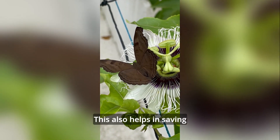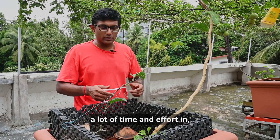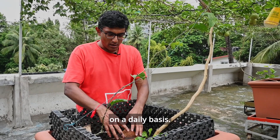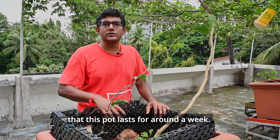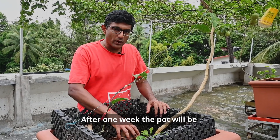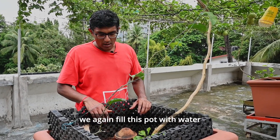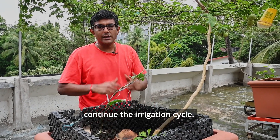This also helps in saving a lot of time and effort in watering these plants on a daily basis. In passion fruit, what we have observed is that this pot lasts for around a week. After one week, the pot will be fully empty, and we again fill it with water so the plants continue the irrigation cycle.